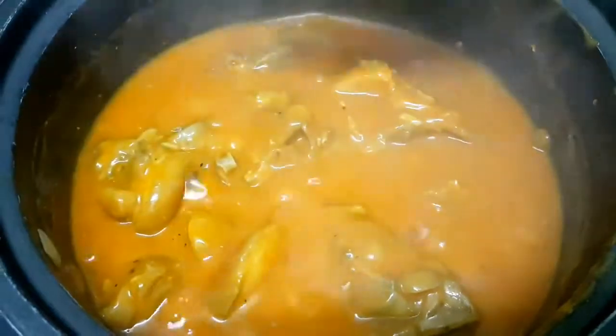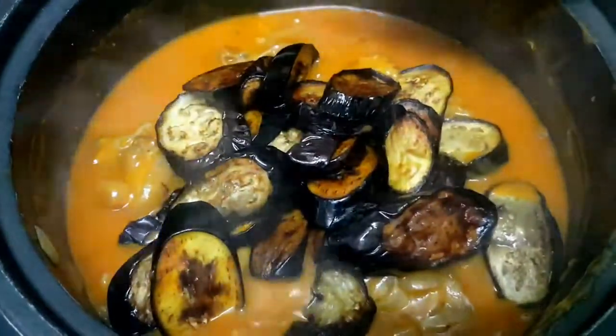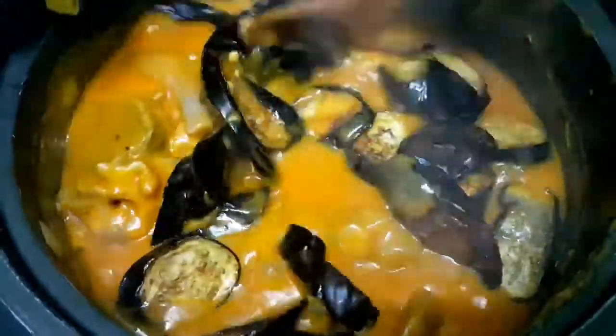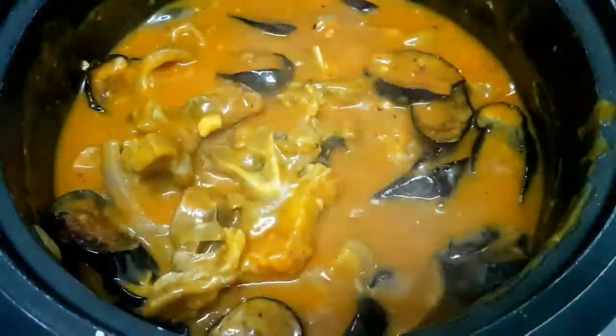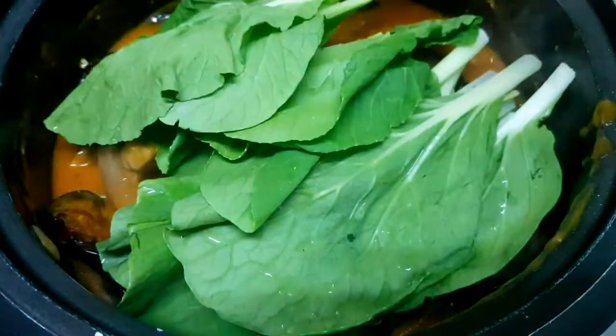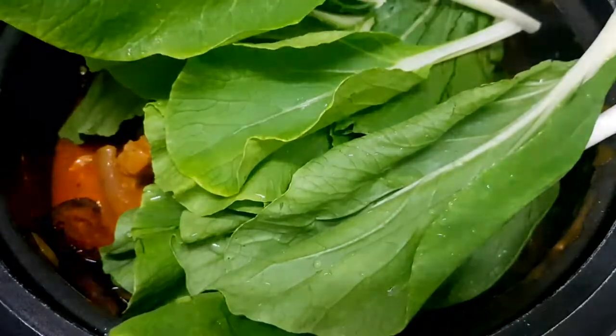Once it's slightly thick, we'll add the eggplant and the petchay. I won't be adding string beans today since I'm not a big fan of them, but if you want more vegetables you can add sitaw as well. We'll cook the vegetables for 5 minutes.